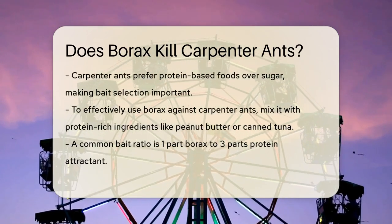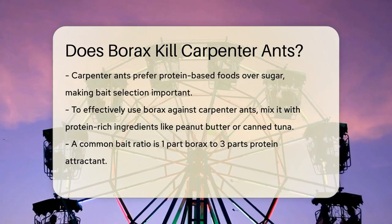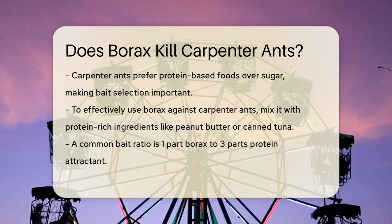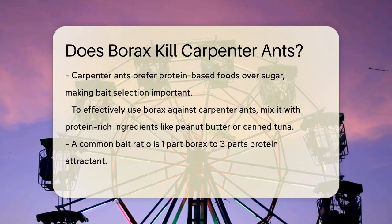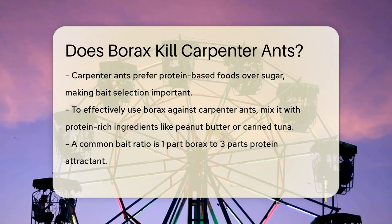For carpenter ants, however, the situation is a bit more complex. Carpenter ants have different dietary preferences compared to other ant species. They are more attracted to protein-based foods rather than sugar-based ones. To make borax effective against carpenter ants, you need to mix it with protein-rich ingredients like peanut butter or canned tuna.